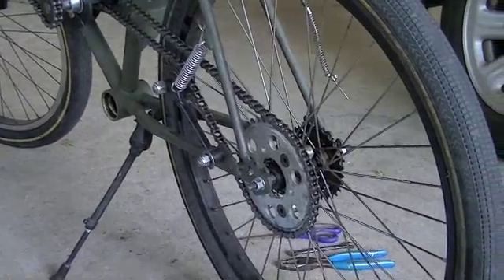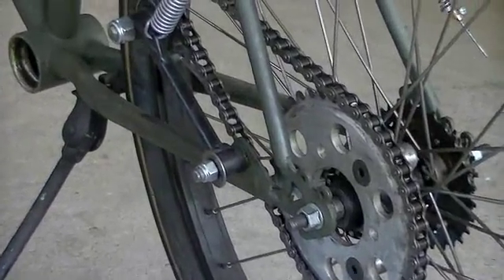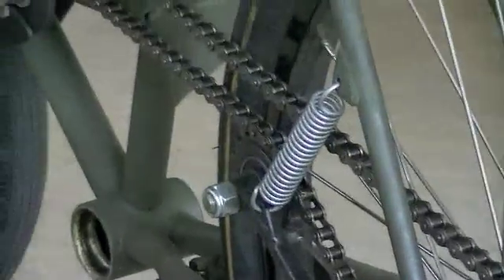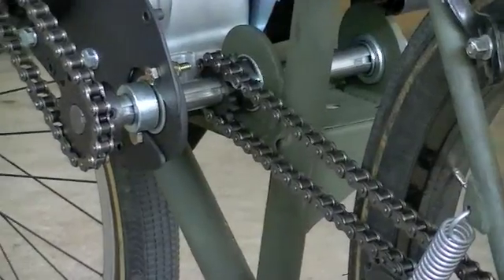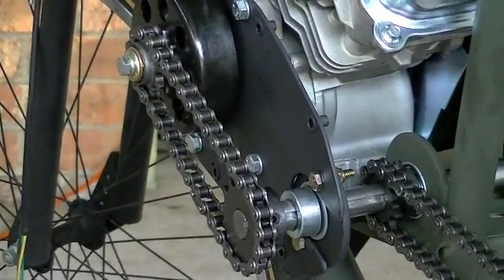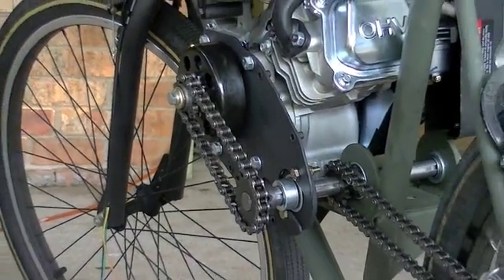Just a real quick short clip here. You can see I've got my rear chain on. There's the chain tensioner with the spring, goes all the way up there to the jack shaft, and there's the clutch chain and jack shaft. So we'll just put the cover on and then we'll be ready to take it for a spin.